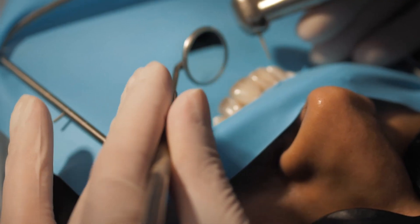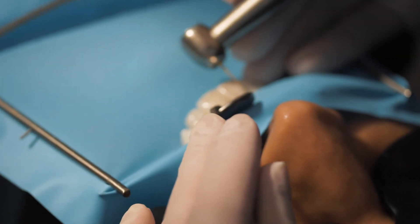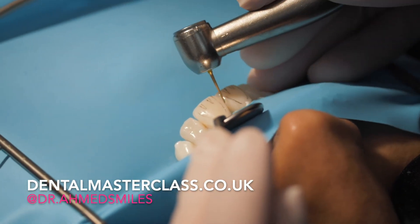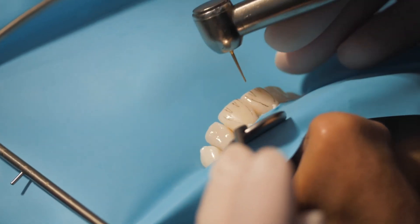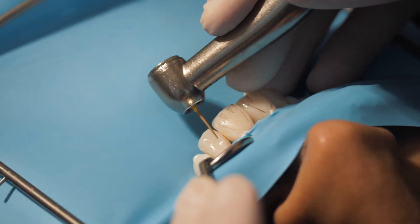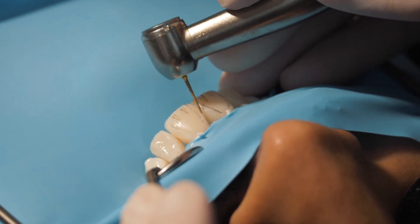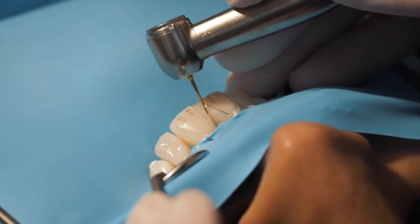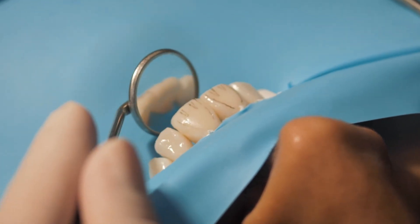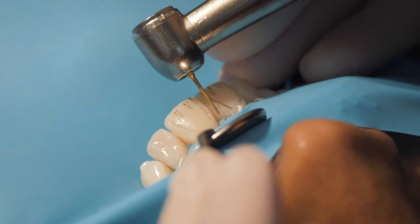I'm going to go over with a fine diamond burr to ensure I've got the three facial planes and just to even out any junctions between the material — like these ledges here, the junction between this wall and the labial. I'll use a spoon and then do the rest with a disc. It's just a bit quicker using the burr first. We can do this without water — let's see how it goes.